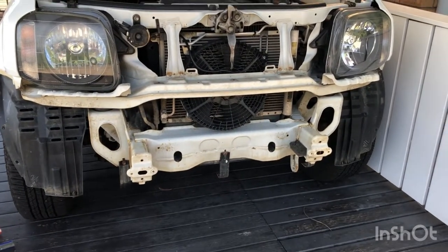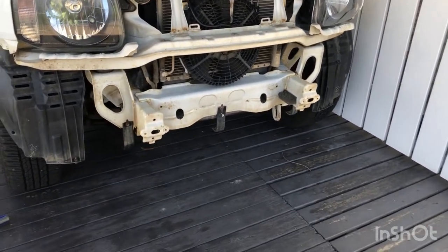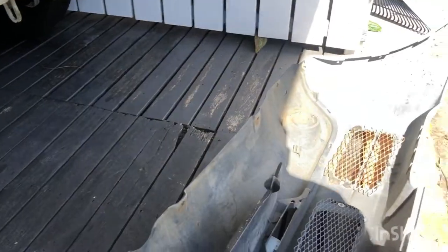Easy! Give it a clean while it's off. And let's have a look at the bumper.